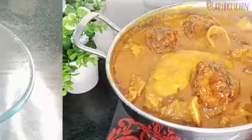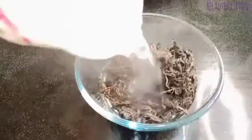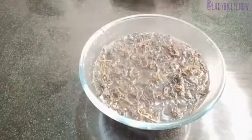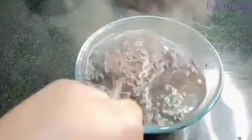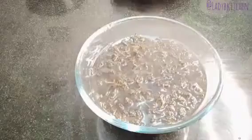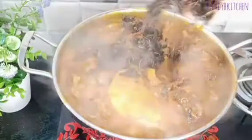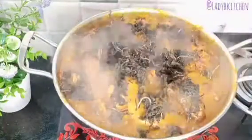Next, it's time to wash the bitter leaves before adding them to the soup. You have to wash them with clean water. I pour in hot water and soak the bitter leaf for about 10 to 15 minutes before washing with cold water. It's very important to wash with hot water first because bitter leaf carries sand, and hot water helps the sand come out more easily.